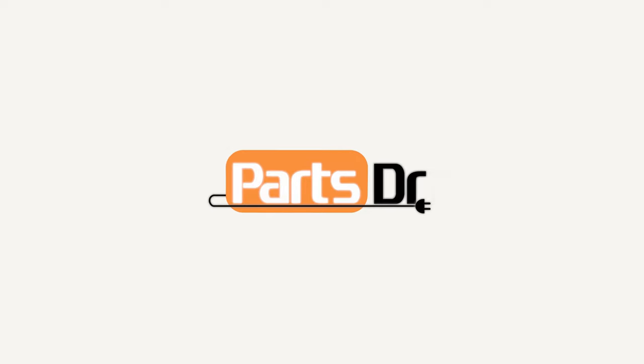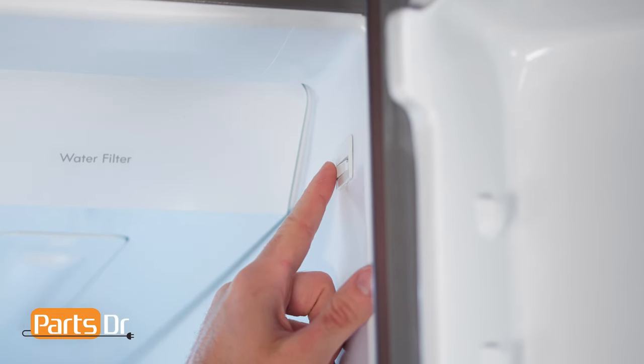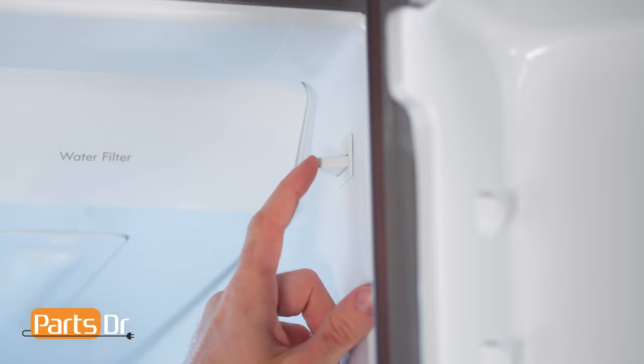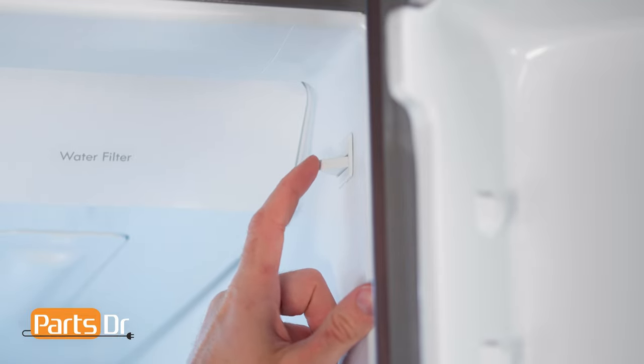In this video I'm going to show you how to remove, test, and replace the door switch in your Whirlpool refrigerator. If a door switch fails, it may cause the lights to not turn on, the ice maker or water dispenser to turn off, or it may cause the refrigerator not to cool.